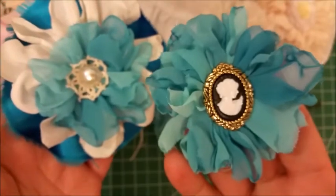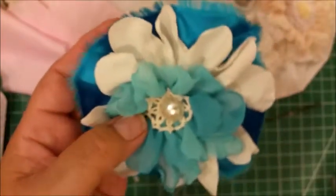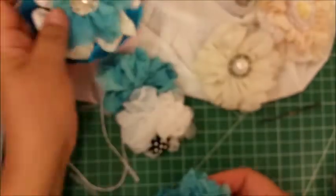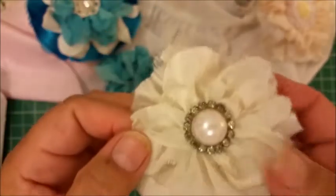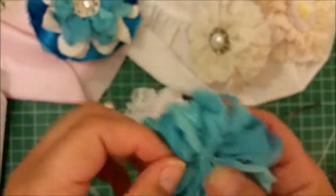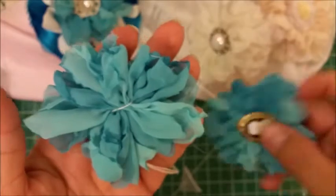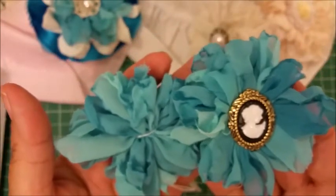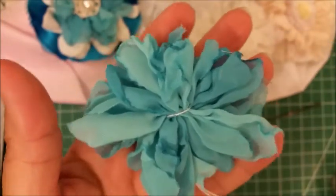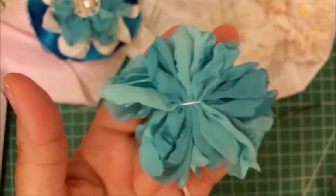This is Liz with Crafty Devotion — please tell your friends about my videos, subscribe, and give me a thumbs up. I hope you enjoyed our flower making today and learned a lot. If you have any questions, please ask me — if I went too fast or there's something you don't understand, ask me and I will help you. I'm trying to teach you some beautiful techniques. I'll see you next time.